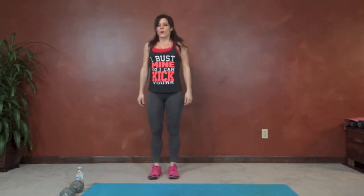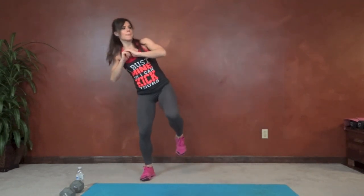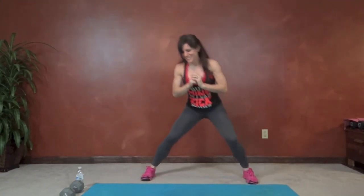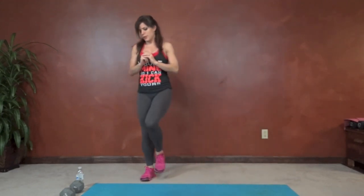Same thing on the other side. Catch your breath in between. Lunge and kick. More than halfway done. Less than five seconds left.